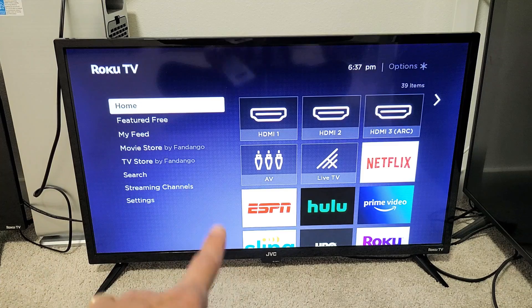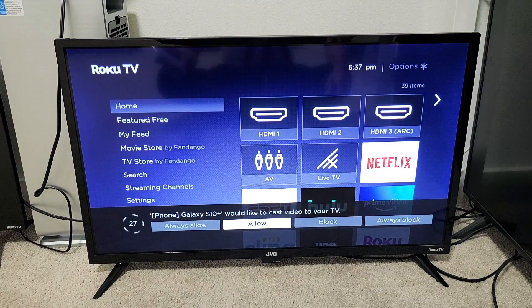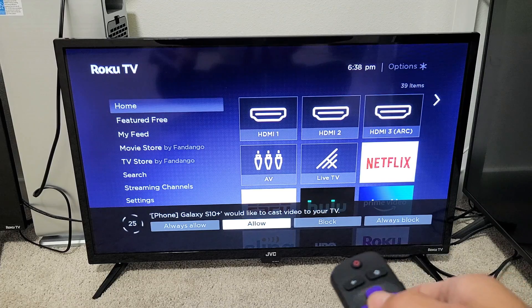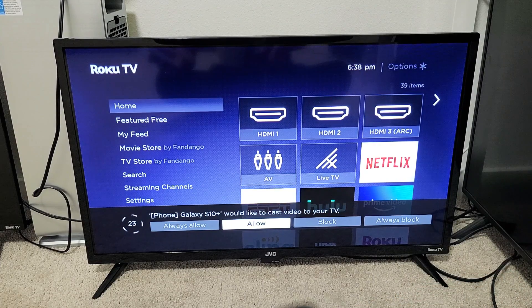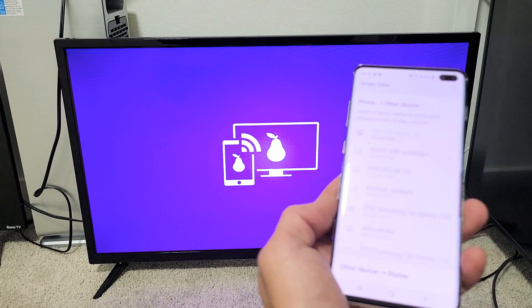Give it one second. If you look at the bottom of my TV, a message should pop up that says: Galaxy S10 Plus would like to cast video to your TV. Go ahead and click Allow. Or if you never want this message to pop up every time you screen mirror, you can choose Always Allow. I'm going to go with Allow.